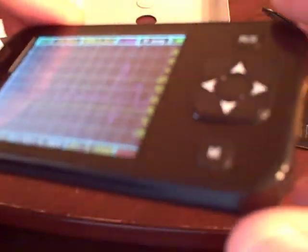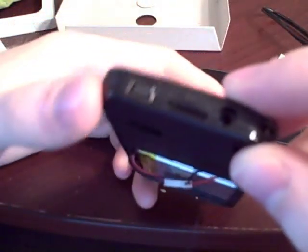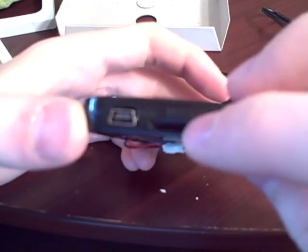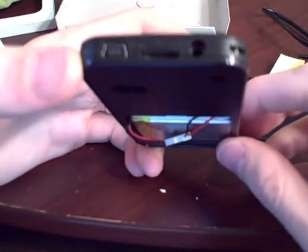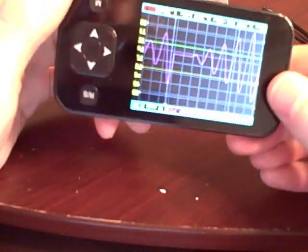The display is pretty nice. On the back here we have our input jack for our probes. This is an SD card slot where we can store waveforms, and a USB plug to update the firmware. I assume in the future there might be some way to hook it up to your PC.